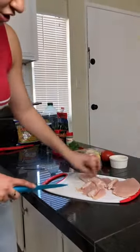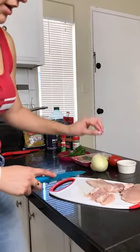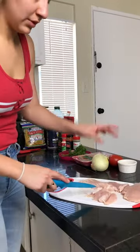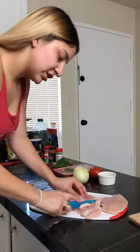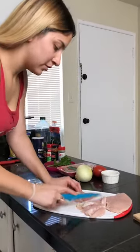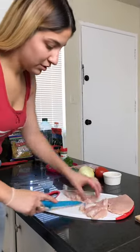You can also just cook the chicken whole on high heat and then later, when everything's almost ready, cut the chicken into pieces and throw it in. It's honestly up to you.